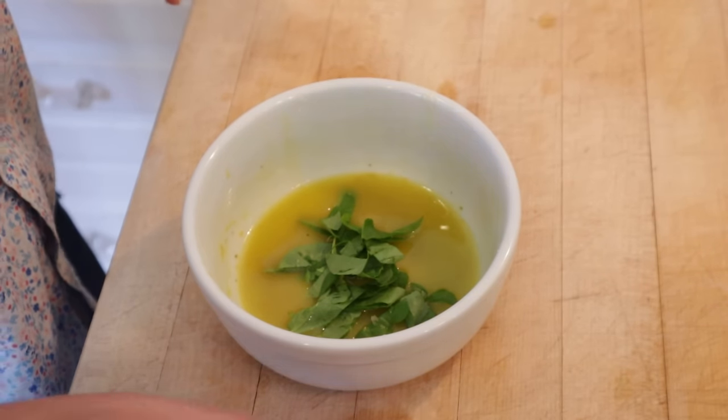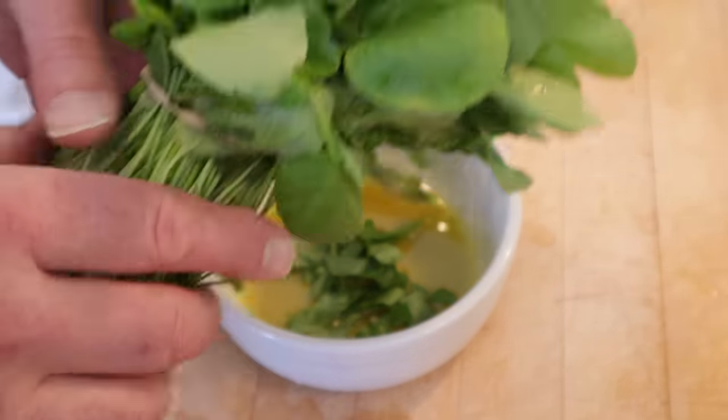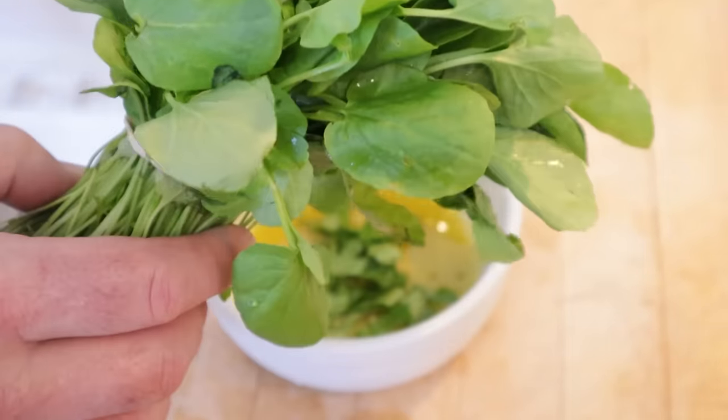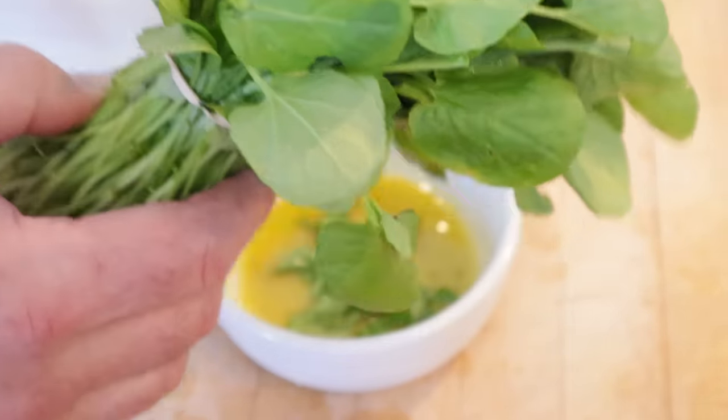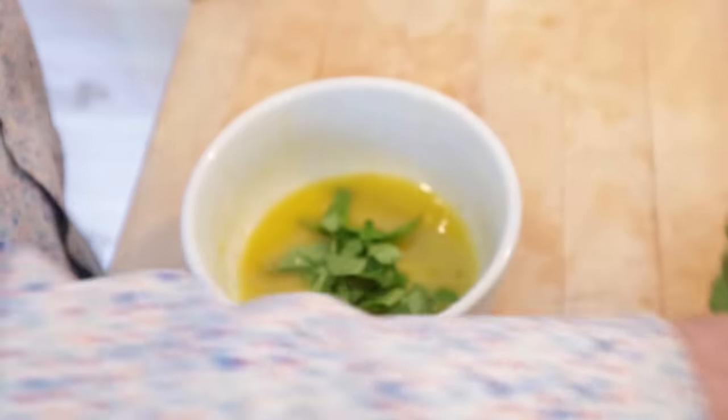First thing we add in is some watercress. I know this is not watercress — how do I know? Look at those roots. This is cress, but it's sold at our markets here as watercress and it's the closest I'm going to get. It's probably a little bit stronger than watercress, but I'll back off on the amounts.